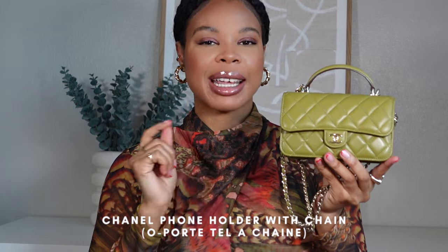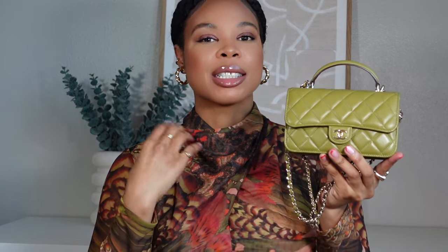It is a Chanel phone holder — so it's not actually a handbag, but it is a small leather good that's supposed to be for your cell phone. But I use it as a handbag. I feel like it packs a huge punch and it allows me to keep all of my daily essentials in it. So I figured I would do an in-depth review and what's-in-my-bag for you guys.